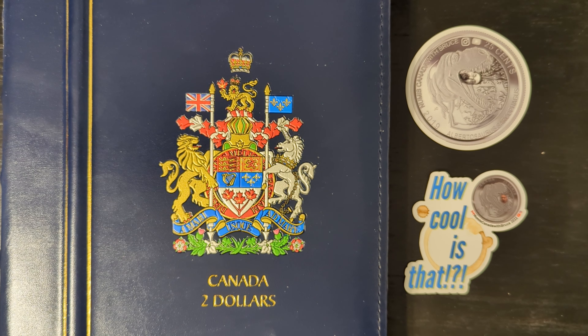Today we will be talking about the 1996 inauguration of the $2 coin. We will be right back after this with more information, sure to make you take greater notice of your 1996 toonies.